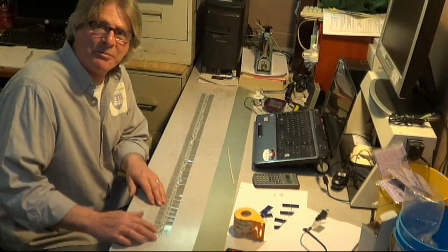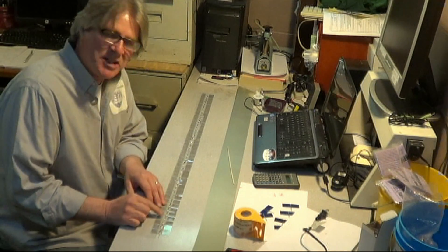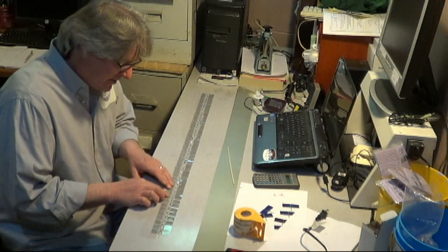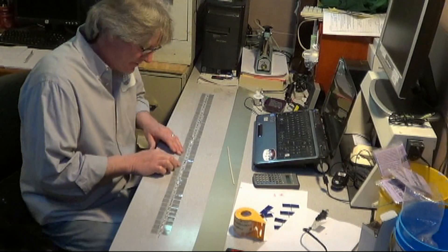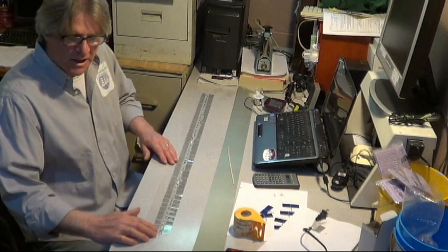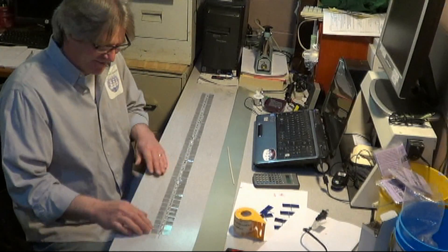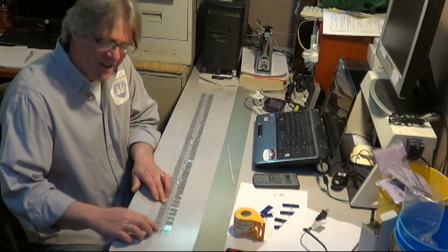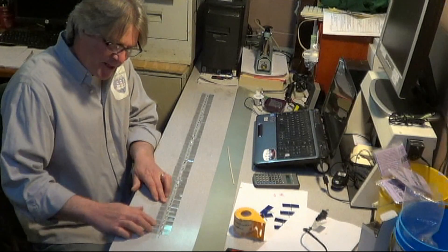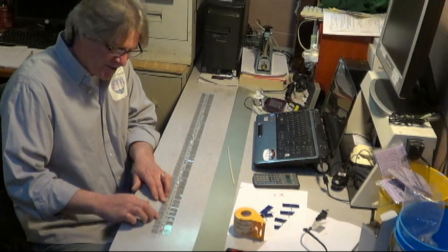So that will be our next step — we're going to go ahead and solder these tabs down on the back side of each solar cell. And we're actually using solar power to run the camera now also; ran out of battery power. Solar panels come in handy for just about everything. Make yourself a nice little workstation.